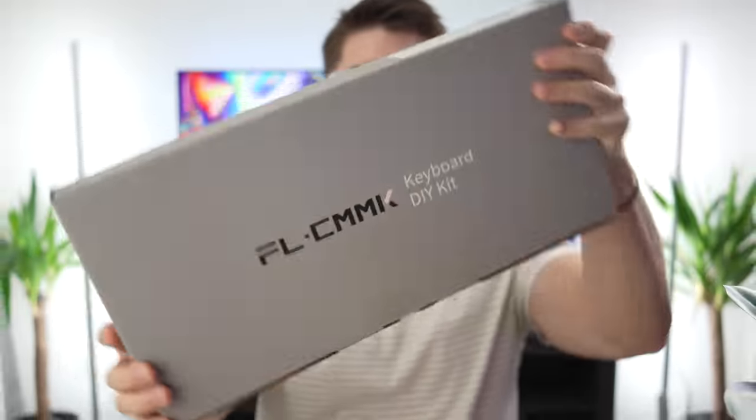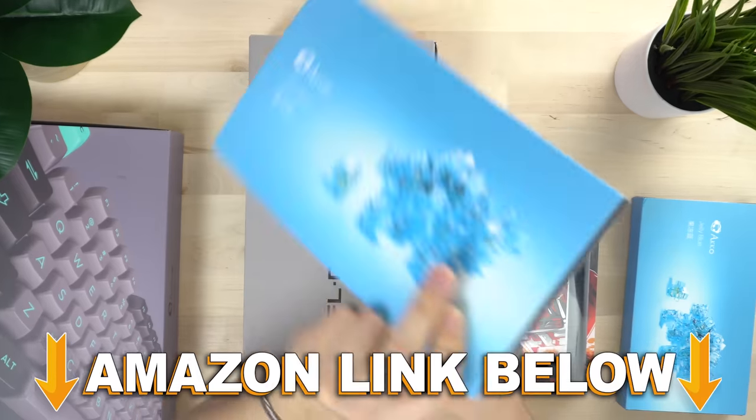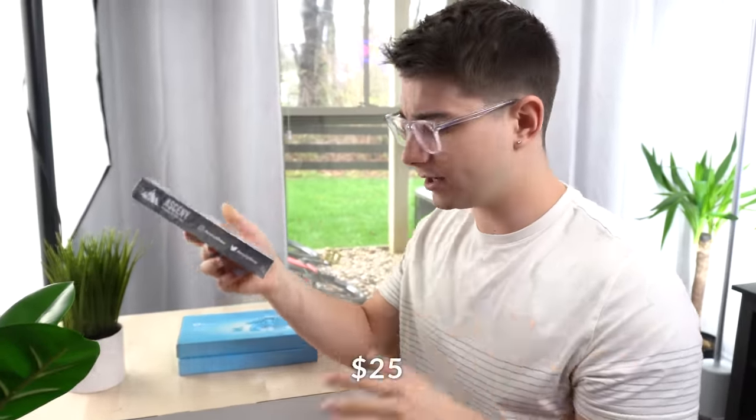What is going on guys, I'm Consumer Check Review and today we're checking out the MK870. This is a DIY kit and let's get right into it. We're using Akko's new keycaps, hand-lubed Akko Jelly Blues — these are tactiles — and then we're using a black Asceni custom coil cable.